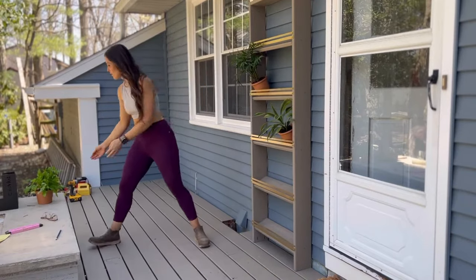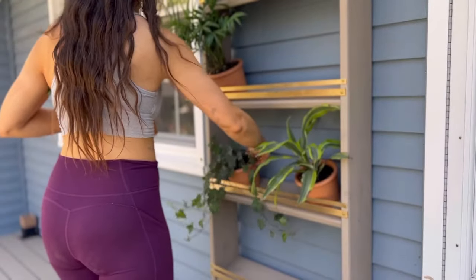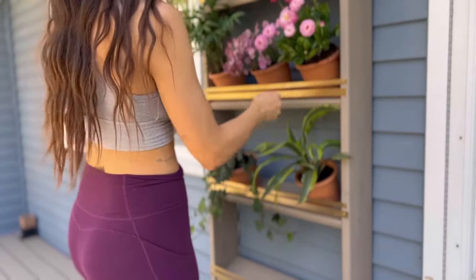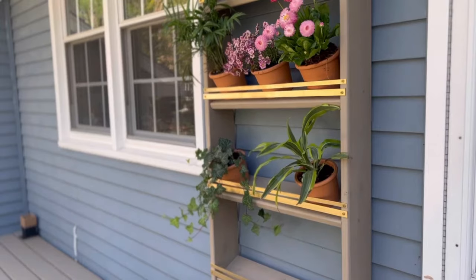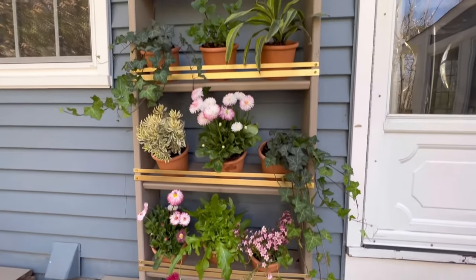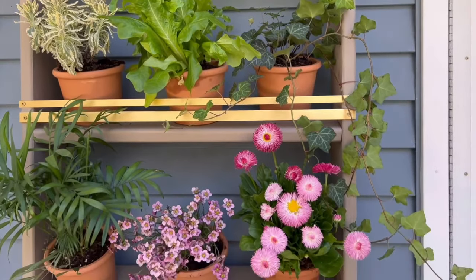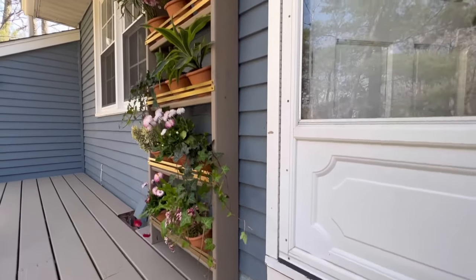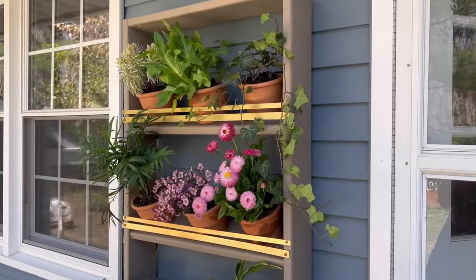Now that the shelf is securely attached, I can start to add my plants. You'll see the angle helps the plant tip outwards, giving it more room to grow and making it much easier to water. Arrange your pots on the plant bookshelf — you can style them with varying color and height options, or position them more practically based on watering or lighting needs. Give your plants water as needed and enjoy the greenery, color, and texture you've added to your outdoor space. This shelf is perfect for both large and small spaces, leveraging vertical space to showcase your favorite plants. The design is easy to customize, and you could even utilize this plant bookshelf as a dual-purpose privacy wall.